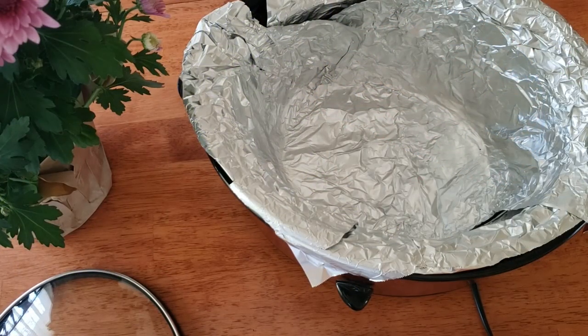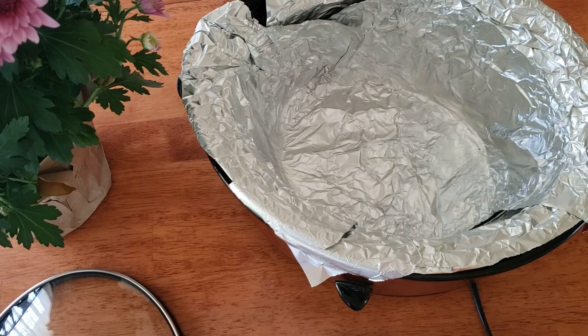Hello, welcome to Trees Crafts and More. My name is Teresa and today I'm going to be making my strawberry crock pot cake. This is a very rich cake and it comes out like a steamed pudding cake, and we're going to be making it in the crock pot.